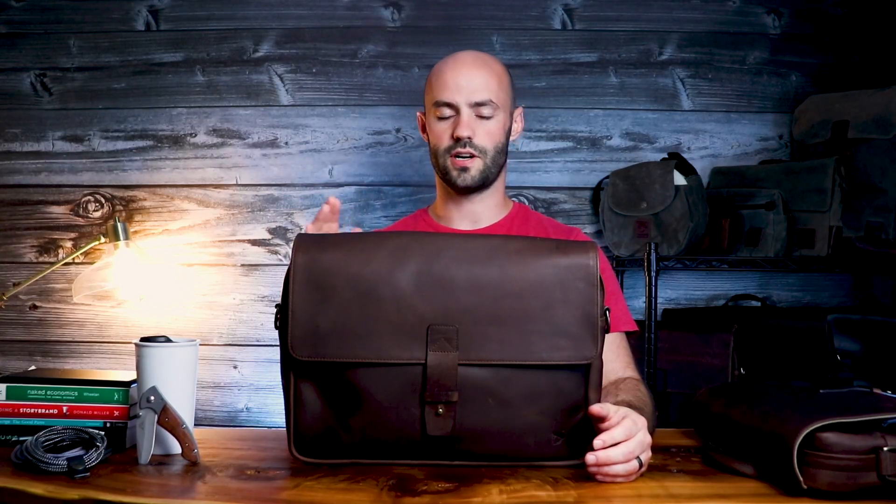The last thing I want to mention about these bags is their overall weight. When designing bags like these, it can be really hard to make something that's comfortable and easy to carry. If you look at other bags on the market using similar quality materials and of similar size, you're going to find that many of them weigh seven, maybe upwards of eight pounds. The Jones 13 comes in around three pounds and the Jones 15 comes in under four. With that being said, let's get into some sack facts.